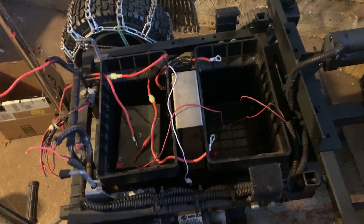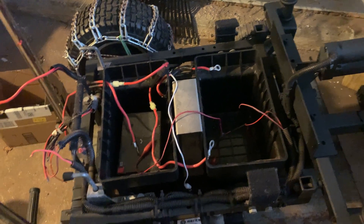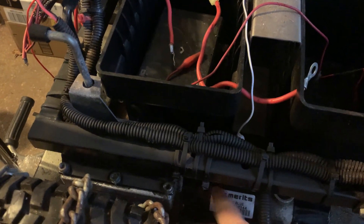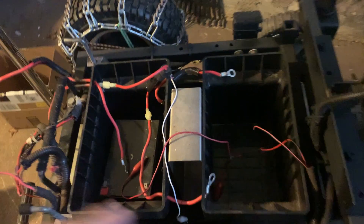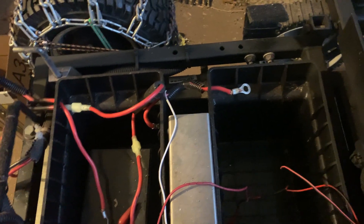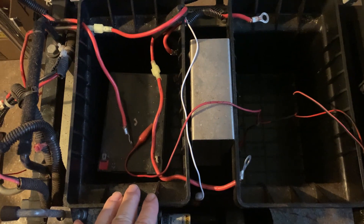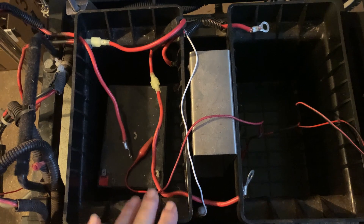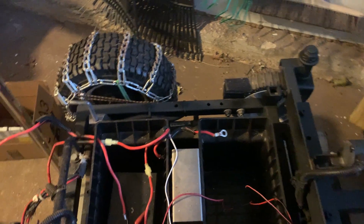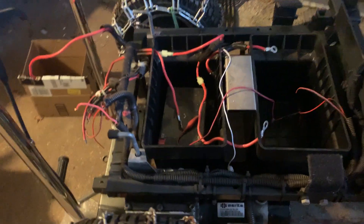The base of this unit is a wheelchair base — a pretty heavy-duty wheelchair. It runs off 24-volt DC motors, which is why we have two 12-volt 35-amp batteries in these two compartments, wired for 24 volts DC to run these motors.